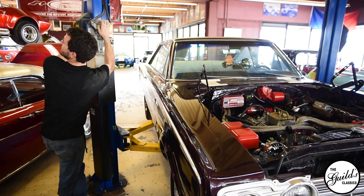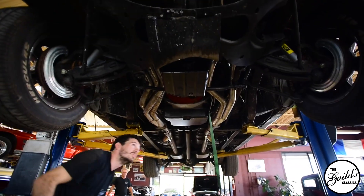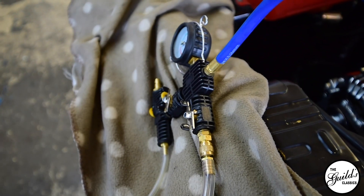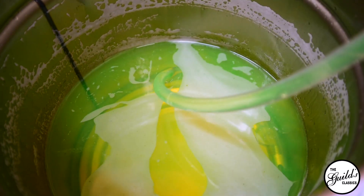Luckily, this customer has ARP hardware, which is an upgrade. We're not putting in torque-to-yield hardware with this one because the ARP studs have that much more margin for error and they hold that much tighter.